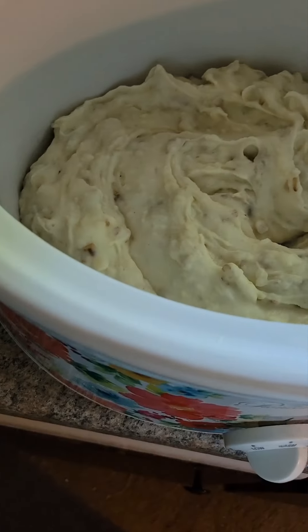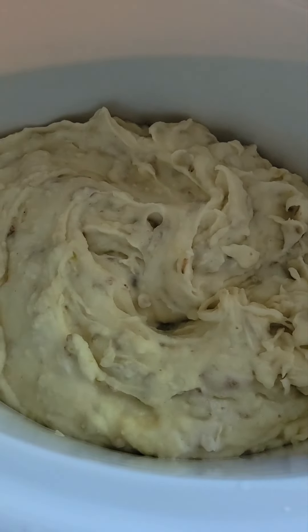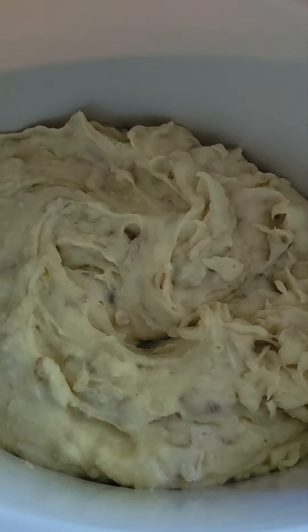These will stay in this crock pot until we get home from church, and these are on warm now. I put my chicken on low, not high.